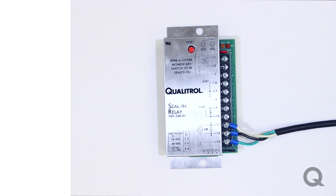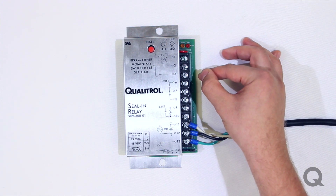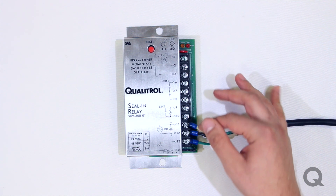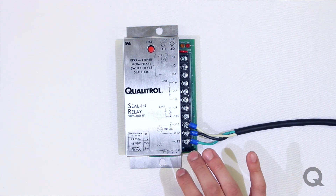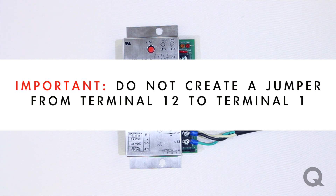On our new seal and relays, we have the normally open at terminal 3. For our older models like the 909-200 series, we used to have our normally open at terminal 12. Do not create a jumper from terminal 12 to terminal 1 — the seal and relay for the 909-300 would automatically do that internally. If you do create that jumper, it will cause a short and can cause damage to your board.